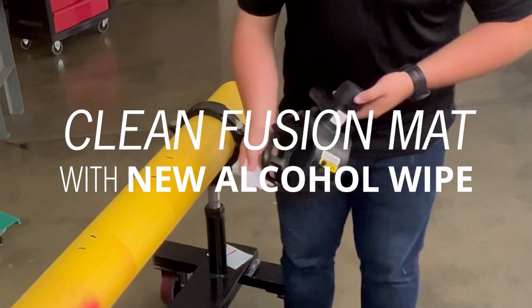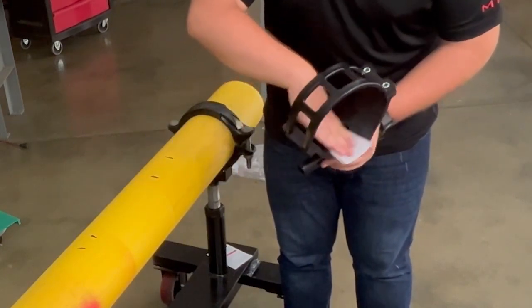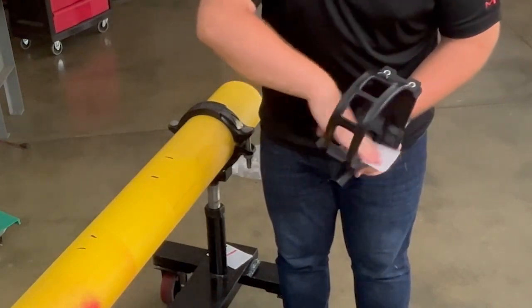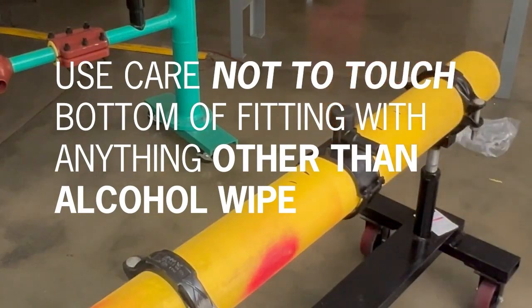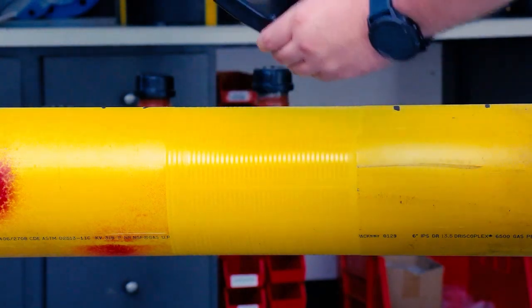Remove the tapping tee from the bag and clean the fusion mat with another alcohol wipe. Make sure all the alcohol and moisture has evaporated from the pipe and the fitting before continuing. Often you can see the alcohol vaporizing from the pipe and fitting surfaces. Position the tapping tee on the prepared fusion area, taking care not to touch the fusion zone of the pipe or fitting. Make sure the fitting is only touching peeled, cleaned pipe surface.